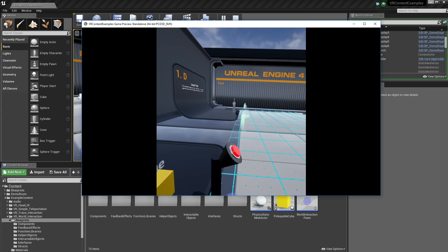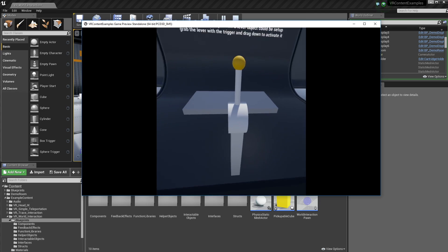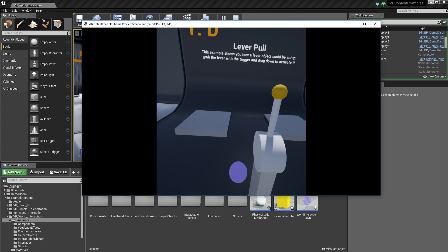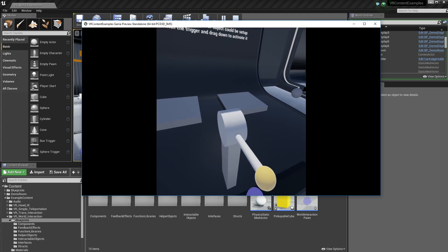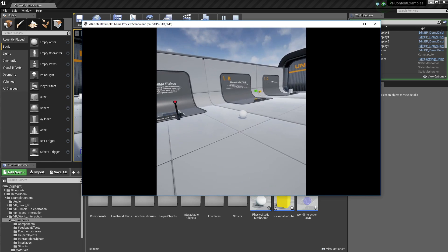The next cool thing is just the lever. Pull the lever and it will play the sequence of these little platforms going in and out. I can pull it again to pause the sequence, and pull it again to play. Just leave it going.